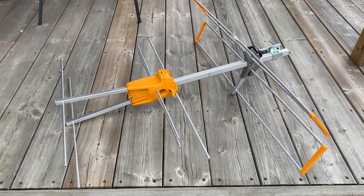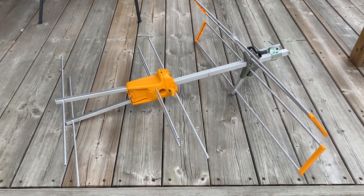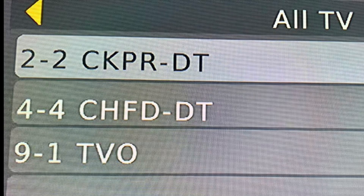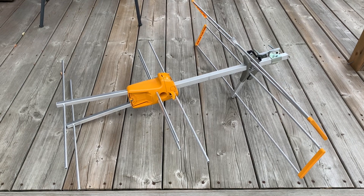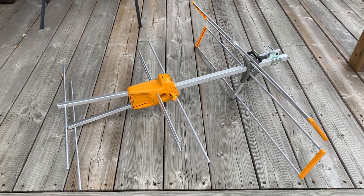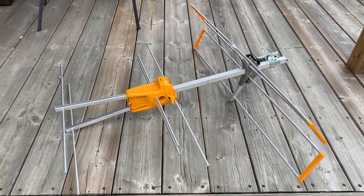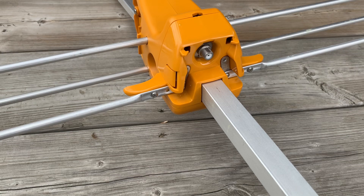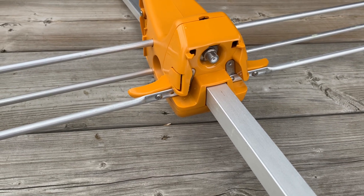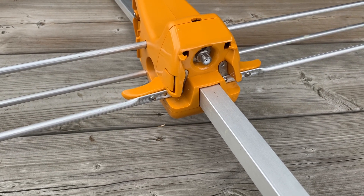This antenna is 33 inches long and 34 inches wide, which puts it right in the wheelhouse of the high VHF band — the band of TV it's cut for. It's nice and lightweight, all aluminum, and the plastic parts are made of high-impact ABS plastic that should stand up to the weather for years to come. The integrated 75-ohm impedance match connector is protected from the weather and makes for an easy connection to coaxial cable without any transformer wires dangling down.